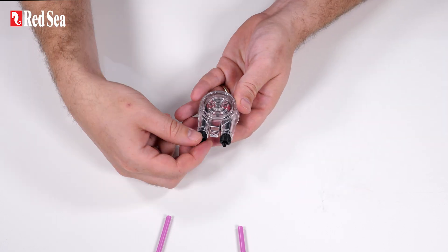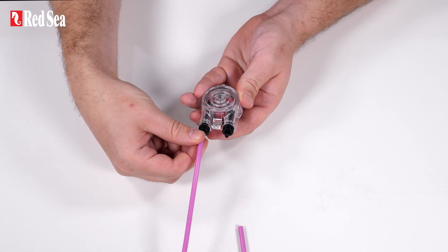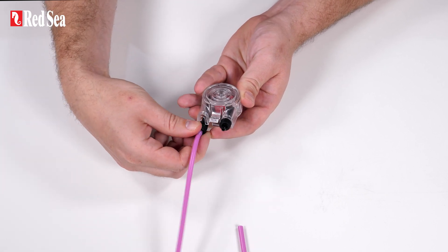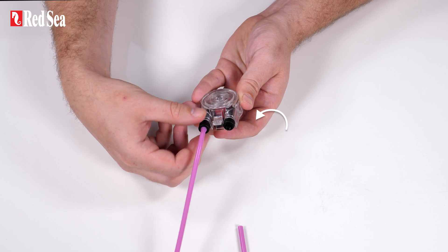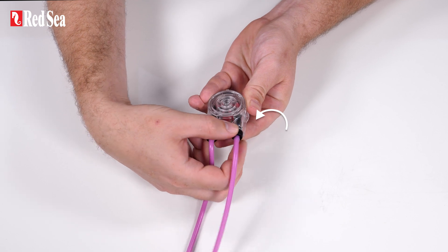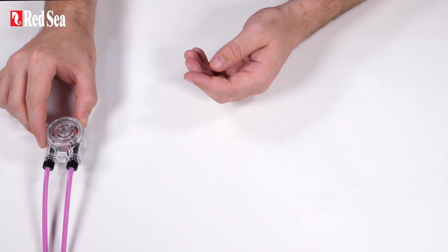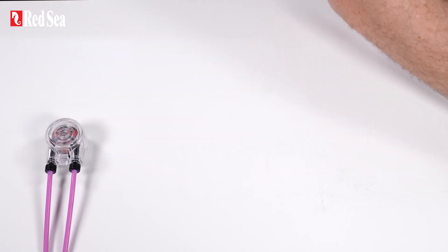Replace the inlet and outlet tubes and return the assembled head to the unit.